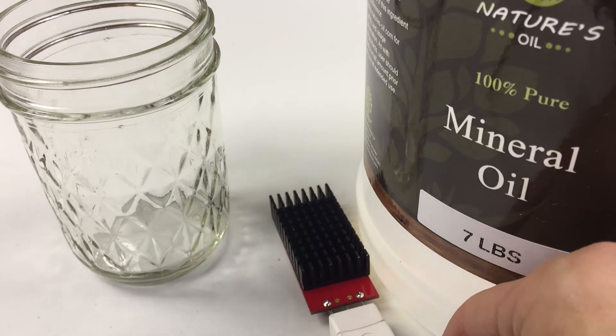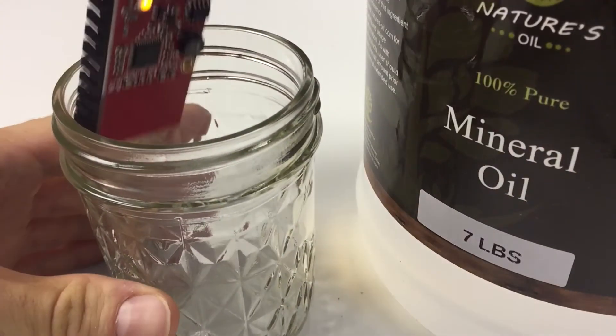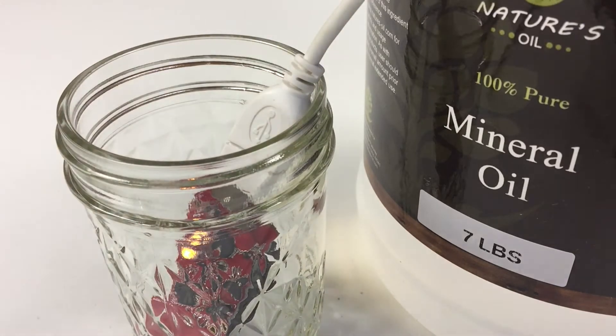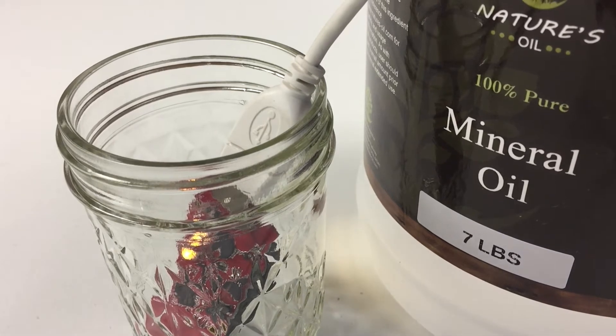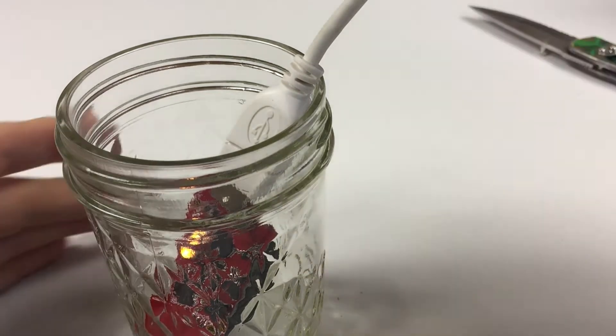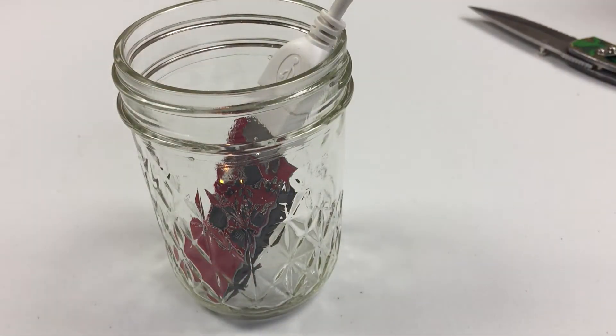We're going to put some mineral oil in the jar with my miner and we're going to see what happens. I do have a fire extinguisher handy, just in case we find out that they don't mix quite as nicely as I thought they would. Alright, here we go.